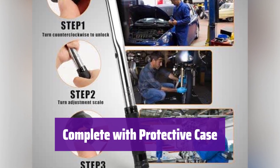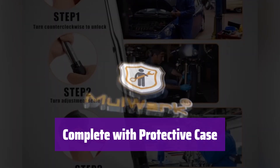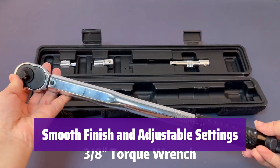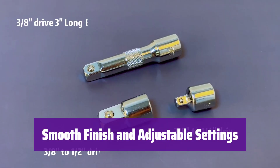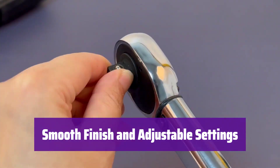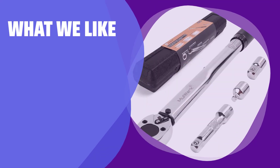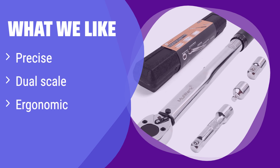It comes with a convenient storage case to keep it safe from damage and dust, making it easy to transport and store. The smooth electroplated finish is easy to clean and maintain, and adjustable torque settings let you customize it for any job. What we like: this torque wrench offers exceptional accuracy thanks to its click-type mechanism and dual-scale readings. If you prioritize precision and need a user-friendly tool for various applications, this is ideal — its ergonomic design ensures comfortable use even during extended work sessions.